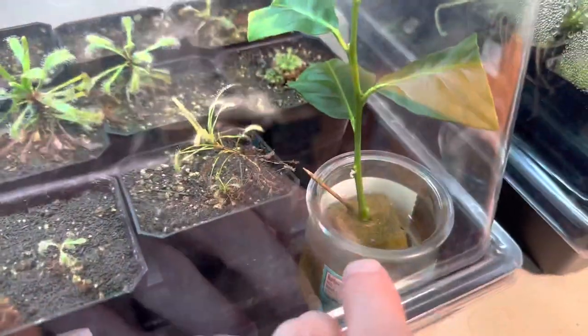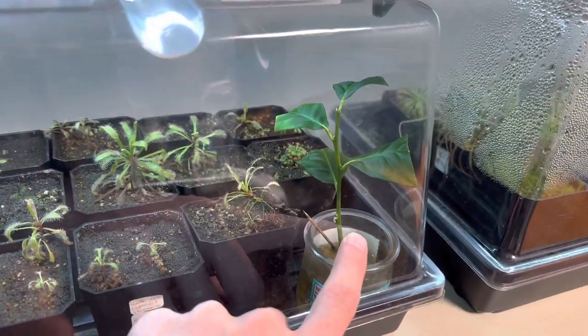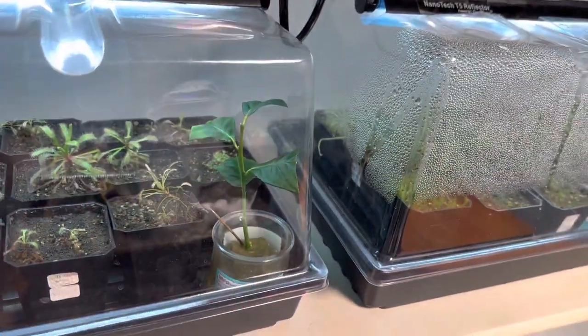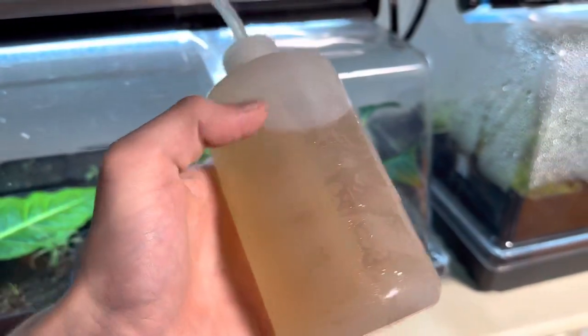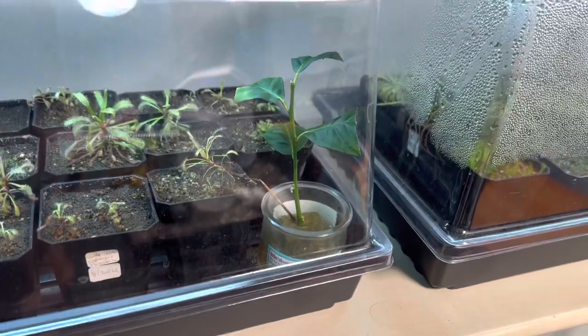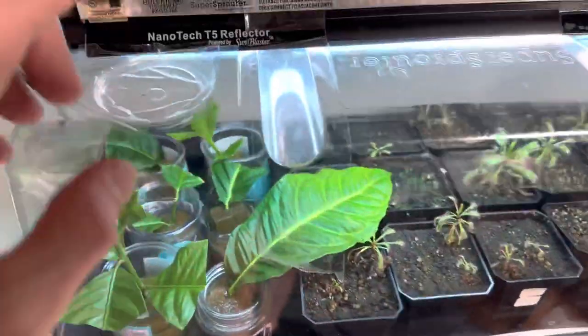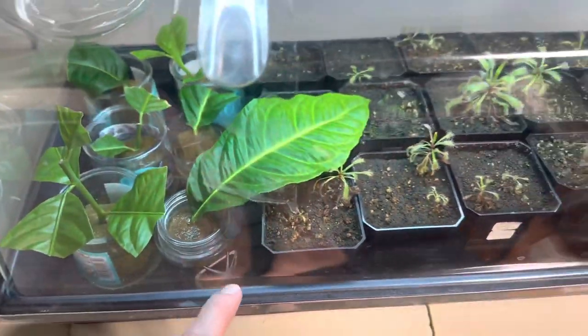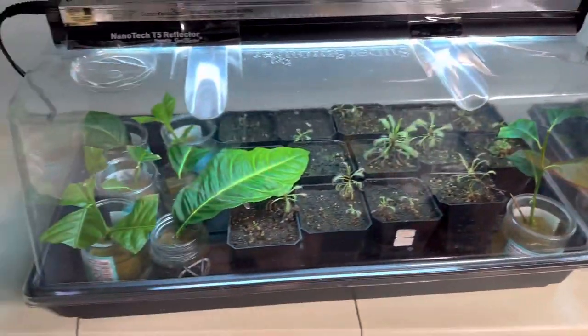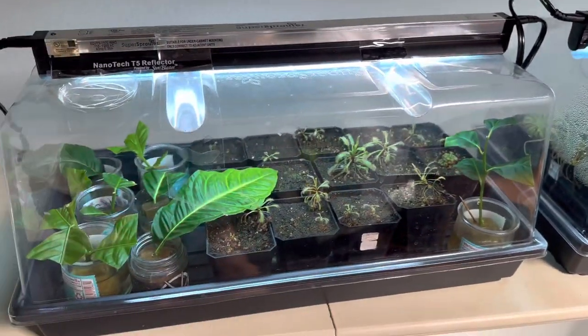They're ready for transfer when the roots are sticking out a couple of inches long. I want to reiterate that point — this one's ready for transfer. Sometimes I just wait for new growth, and I add nutrient water that I keep in my fridge to keep it cold and dark and fresh. But you don't have to wait for them to sprout new growth; just the roots being a couple inches long is good enough for transfer, because that means they're ready to receive nutrients.